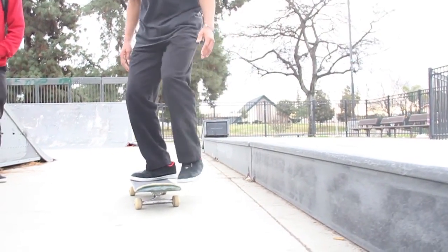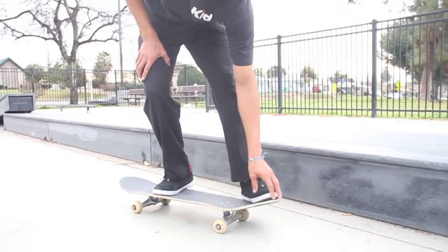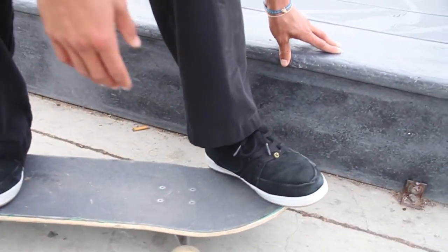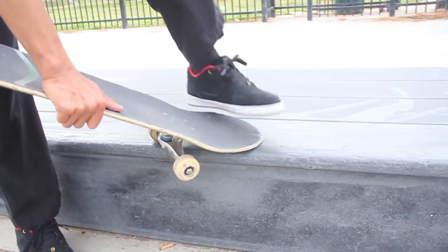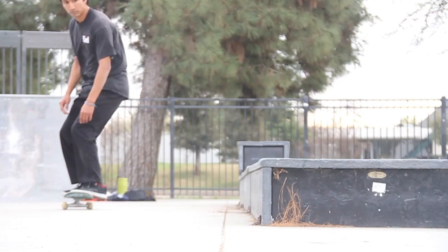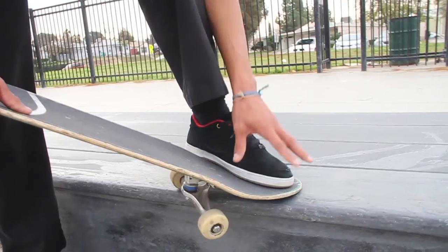For the Nolly Crook, diagonal — I would say your foot, all of your toes right here, this is how I do it. If you have it too much hanging off and you get on to the crook part, you might have too much shoe and that could prevent you from sliding. So just have your foot more on the board.